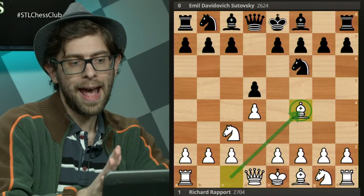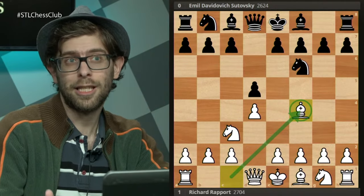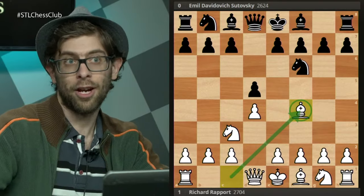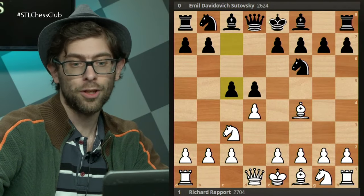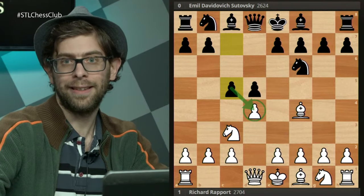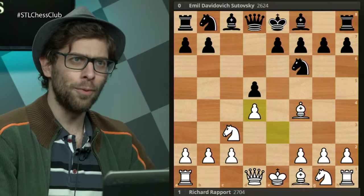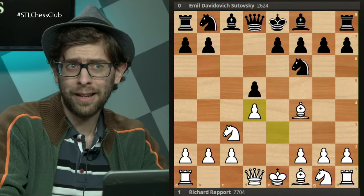As Richard Rupport and his future wife started experimenting with this, the big acid test came at the Tromsø Olympiad where he gave it a go. So c5 is the real challenging try — what Sutovsky plays. He's trying to pick at the center. e3, c takes d4, e takes d4. I wonder, what would be your first thought — what would be the move that you would like to play here with black?